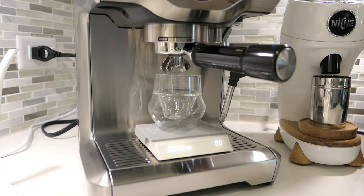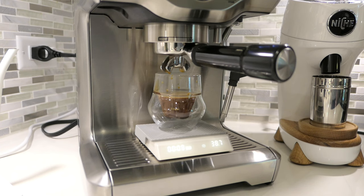Let's get a five to six second pre-infusion. This is going to be way too fast. I had a feeling it was going to be fast, but not this fast. Let's just stop this — it's no bueno. Let's try again.